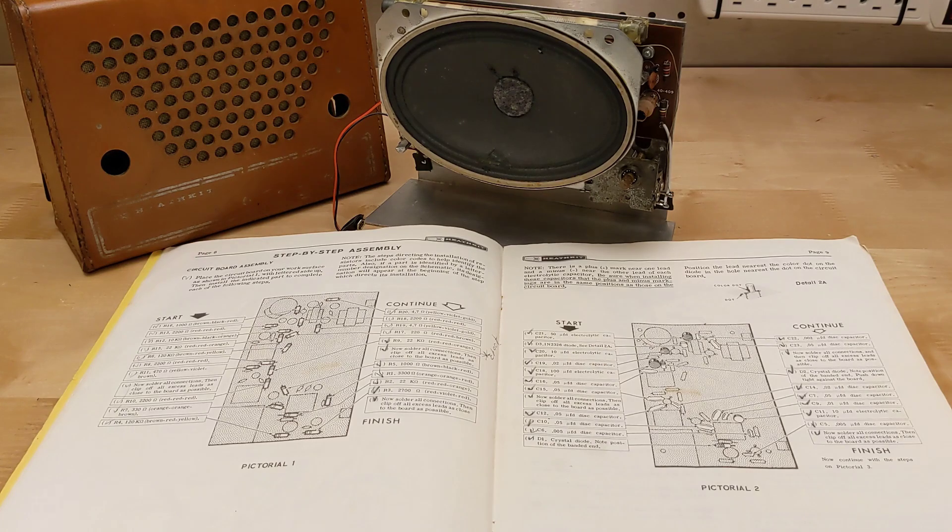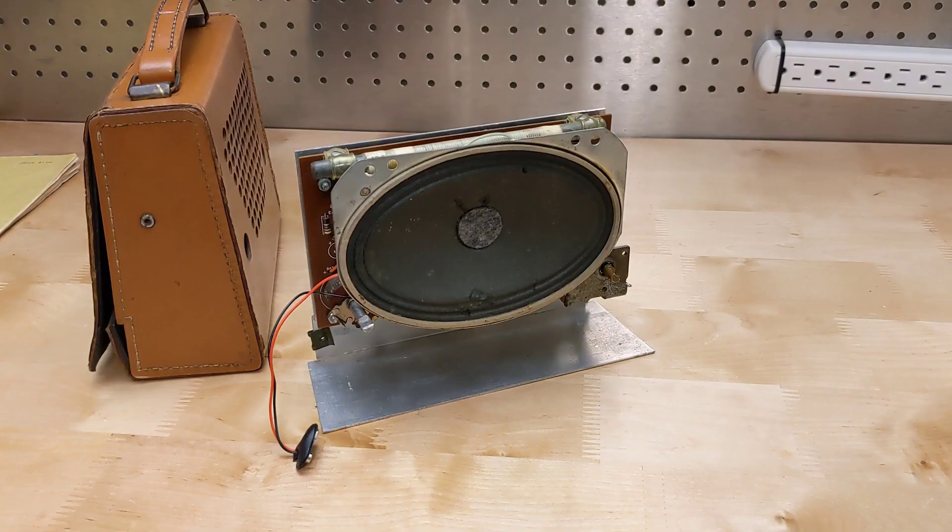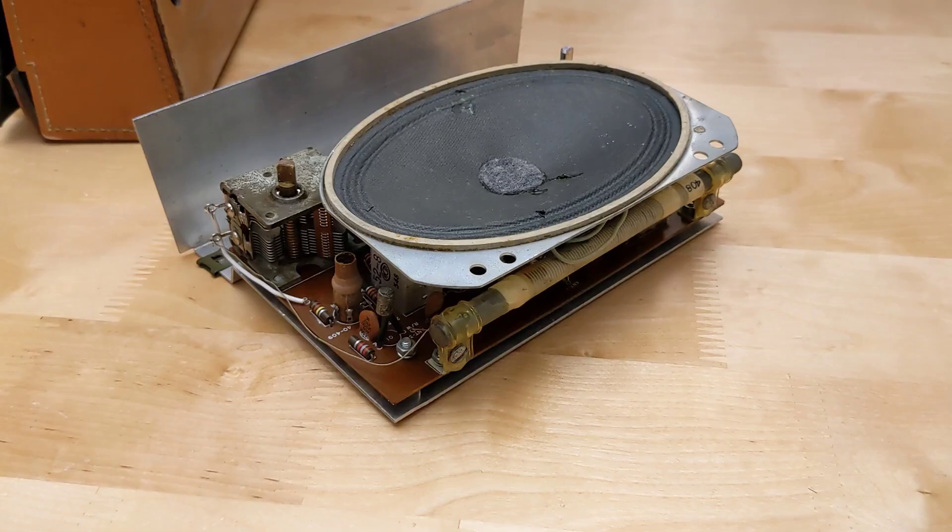The radio wasn't working when received. The battery holder was missing, and there was some evidence that the batteries may have leaked at some point. One wire to the battery pack was present, and the other was missing. There were some small tears in the speaker cone, and an earphone jack had been added to the case but was not wired up to anything. The circuit board looked complete and in good shape, with all parts present and appearing to be original.